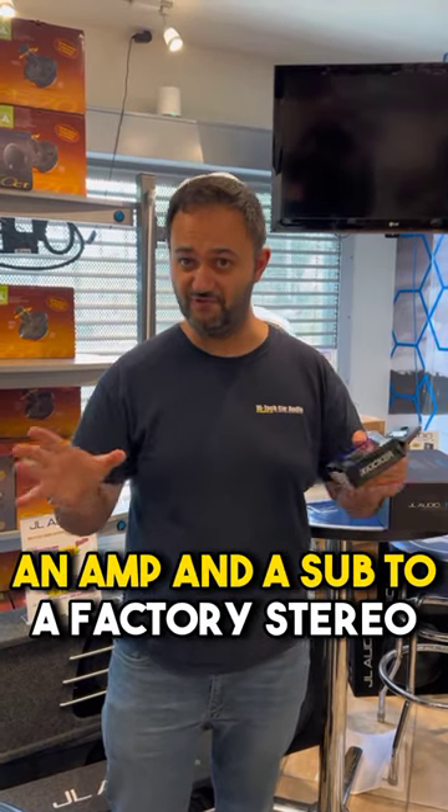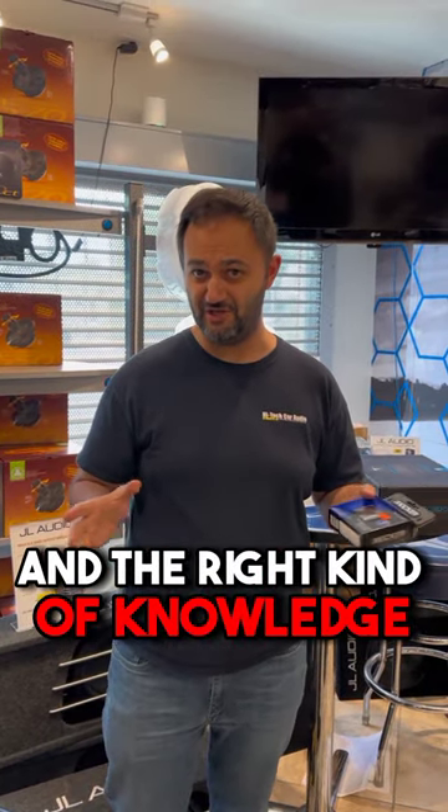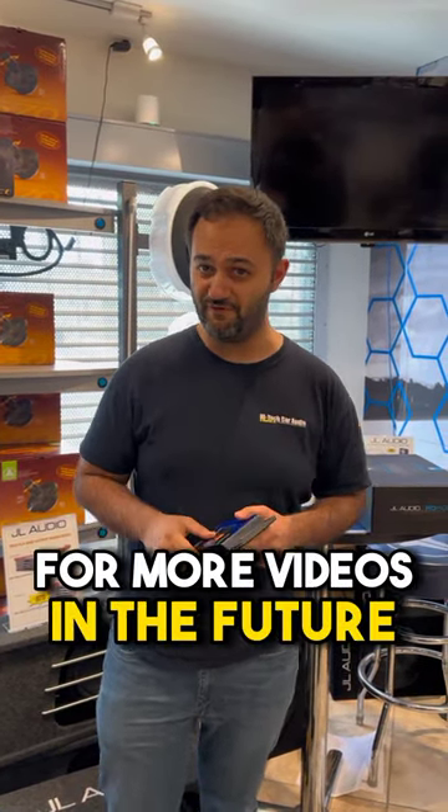You can install an amp and a sub to a factory stereo. You just need to have the right equipment and the right kind of knowledge. Subscribe for more videos in the future.